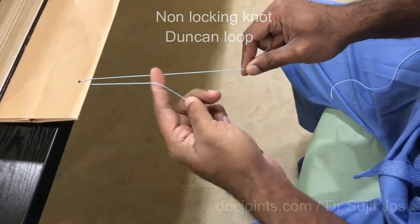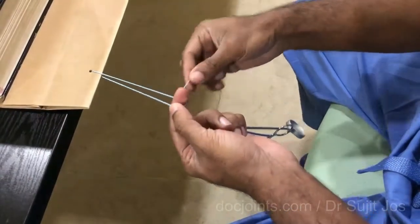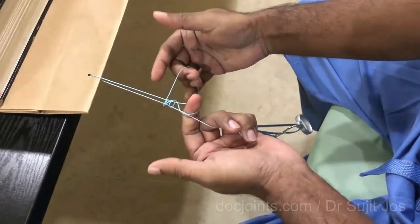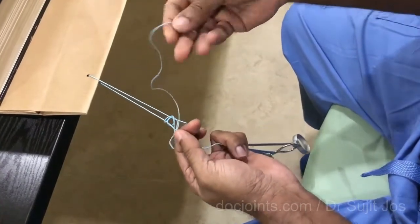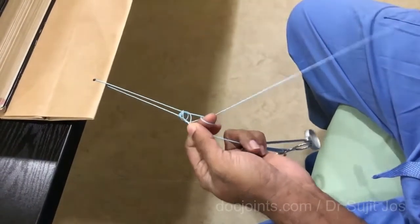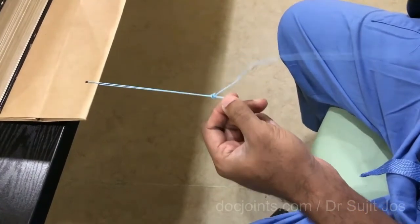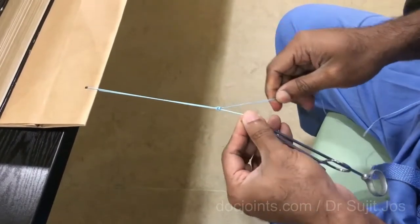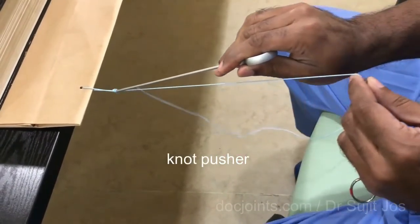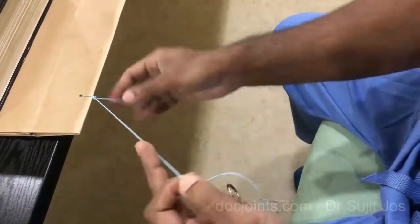Keep a finger under the thread and pass the thread over the hand. Three knots — three rounds over the two limbs of the loop. Then pass the thread through the loop just near your finger. Now leave the finger and tighten this. Hold it tight and use the knot pusher to push the knot into the area you want to tighten. Now this is tight.